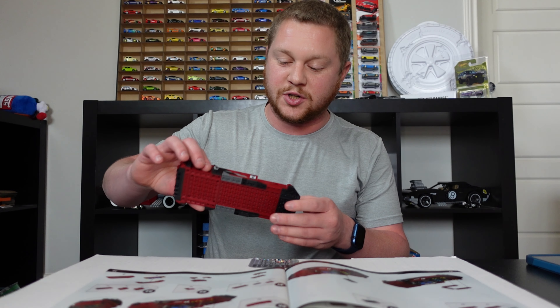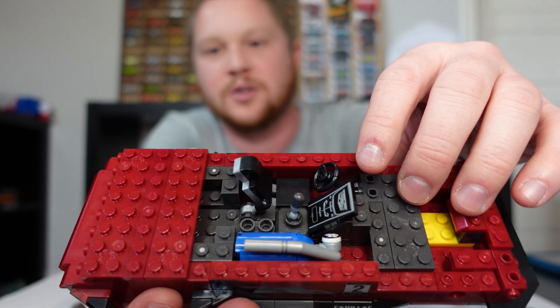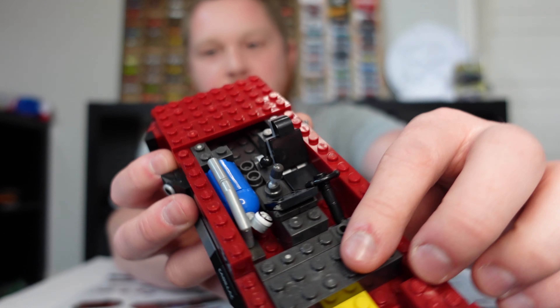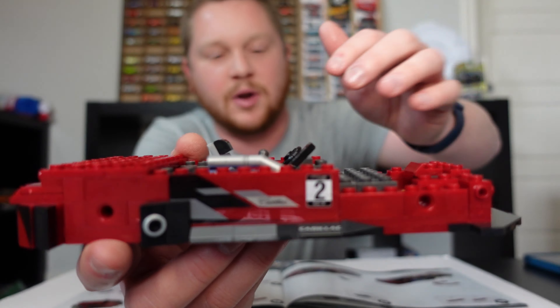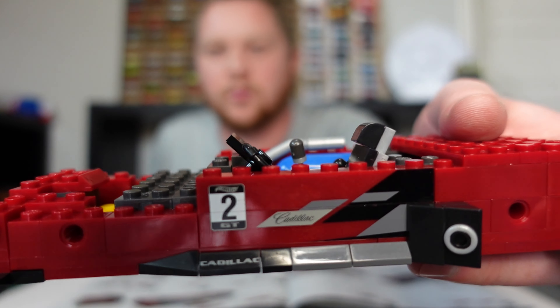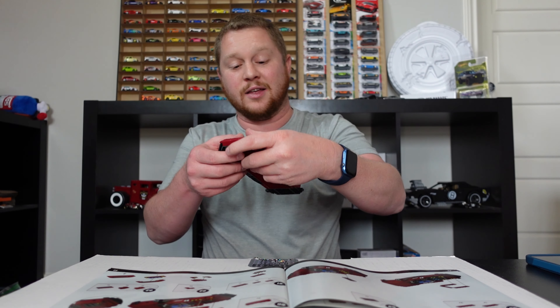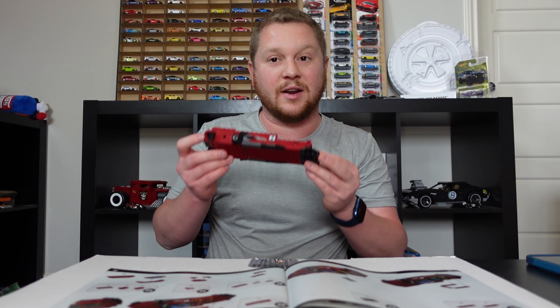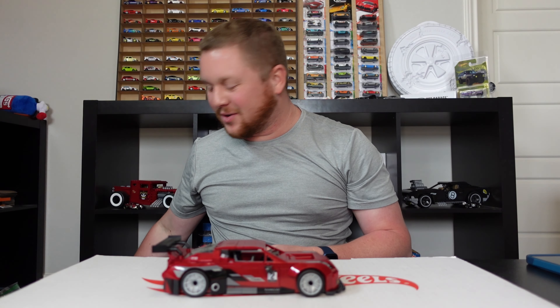A few more updates — the interior is pretty much done. We have a seat, and I finally got the steering wheel in place, everything coming together. I also wanted to point out these really awesome decals — they're actually printed on the bricks, not stickers, so you don't have to worry about them falling apart or getting misaligned. I think that looks absolutely amazing.